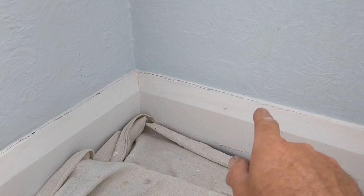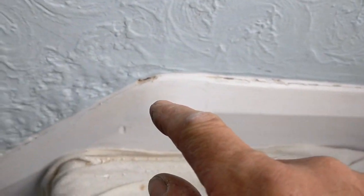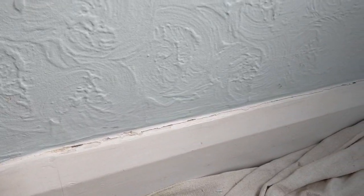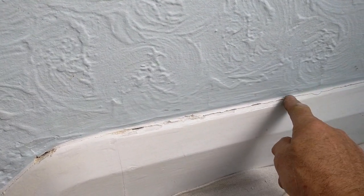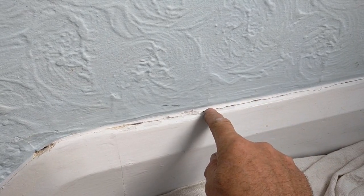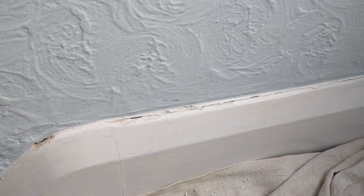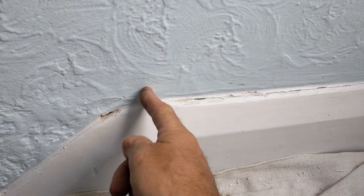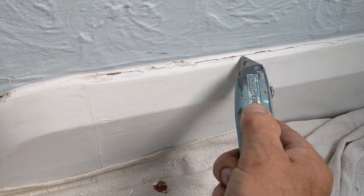There's a crack running around the top edge of the skirting board here, just where it meets the stringer on the staircase. The natural thing for anybody to do is to whip out the caulk and go straight along this surface, but this crack is there for a reason. You can't just caulk straight over that — there's a bit of movement. I can hear the hollow ring of it.